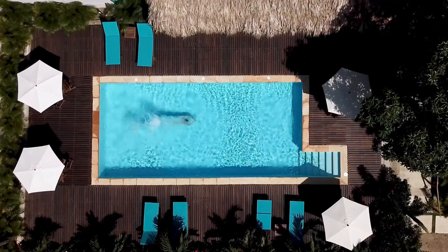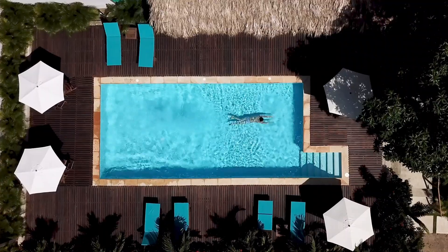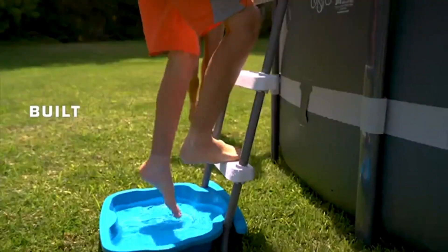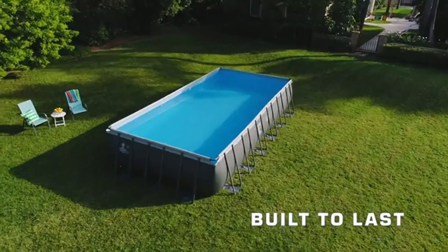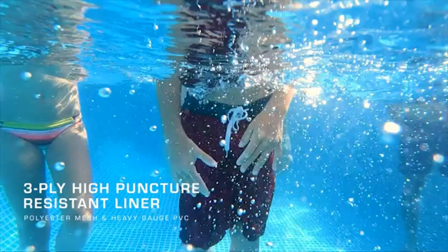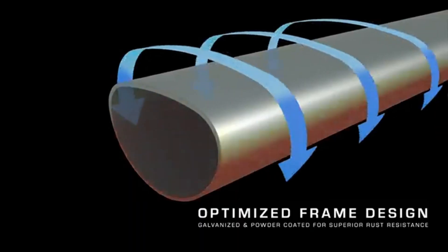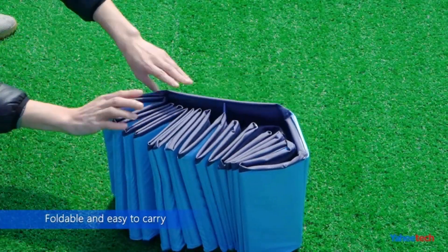Turn your backyard into a great place for family and friends to cool off and unwind all summer long by adding an above-ground pool. Easier to install and maintain than an in-ground pool, and nicer on your budget, an above-ground pool can typically be set up and enjoyed on the same day, so you don't have to wait months for a professional to install one in your yard. Plus, with so many options available, you can find one that is best suited for your outdoor space and needs.